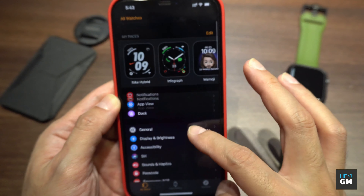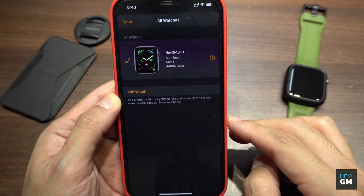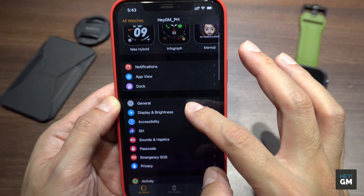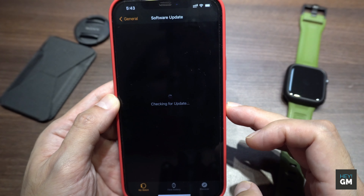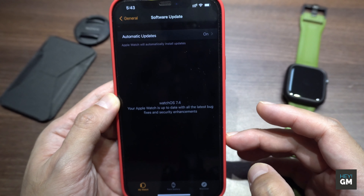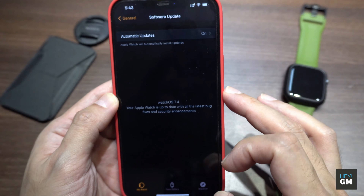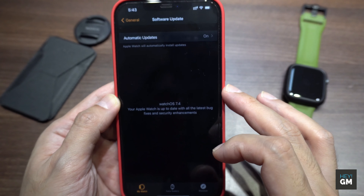Now move on to the Apple Watch OS update. Go to the Apple Watch app on your iPhone, then go to General and Software Update — you'll be prompted with your current watchOS version. If you're not yet on watchOS 7.4, simply update your Apple Watch by plugging it in with the standard Apple Watch charger. During the update, make sure your Apple Watch is kept near your iPhone to avoid any interruption.